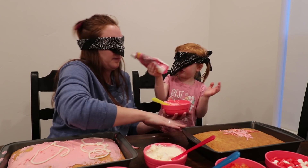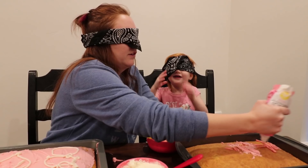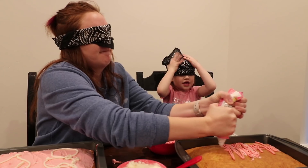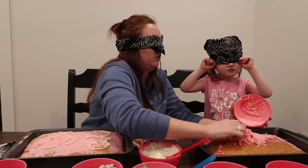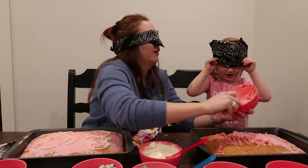Yeah. Just use this. Oh, you want this one? Yeah. Okay. Is this good? You think I'm getting it? Yeah. There you go. Thank you. You're welcome. Am I doing good? Yeah. You are doing good.